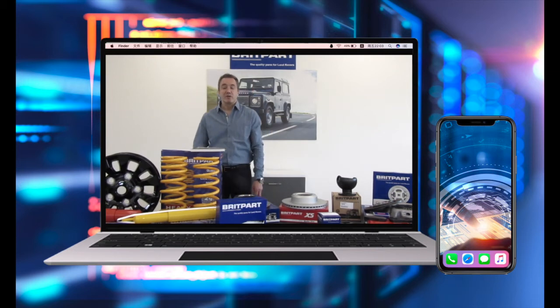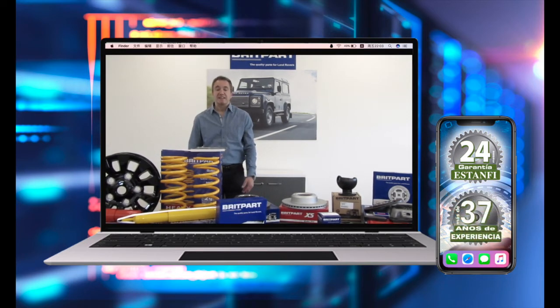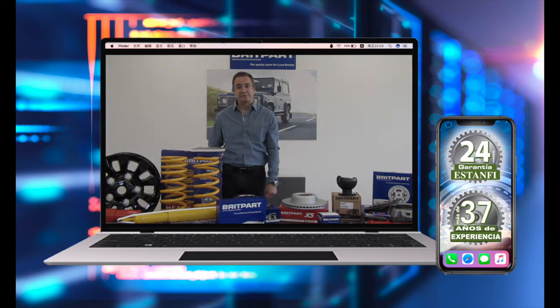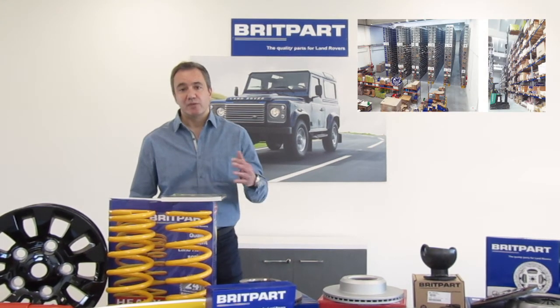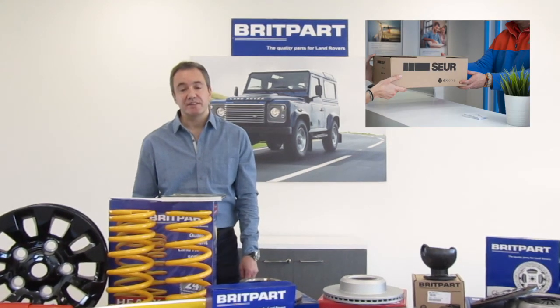Ofrecemos a la mayoría de nuestras piezas dos años de garantía. Nuestra experiencia nos permite poderles informar, asesorar, identificar y asegurar que tanto el recambio como el accesorio que le suministramos es el correcto. Y sobre todo, gracias a nuestro amplísimo stock, nuestra garantía de que podemos suministrar el recambio o el accesorio que necesites en menos de 24 horas en cualquier punto de la geografía española.